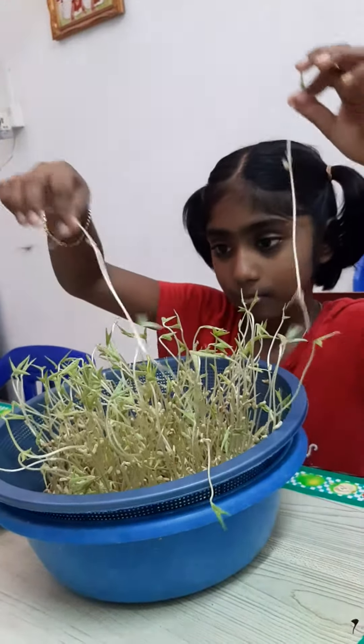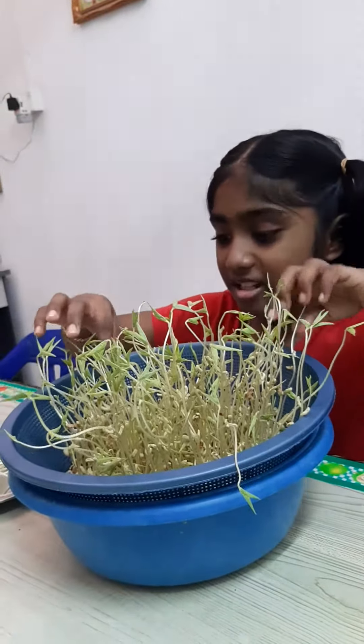Do you like bean sprouts? Yes, I love bean sprouts. This is my favourite food.